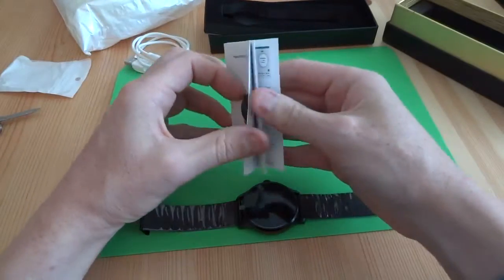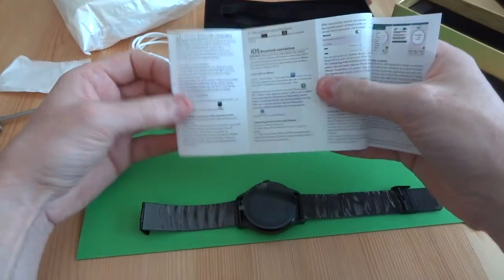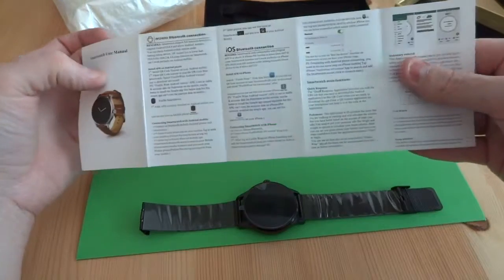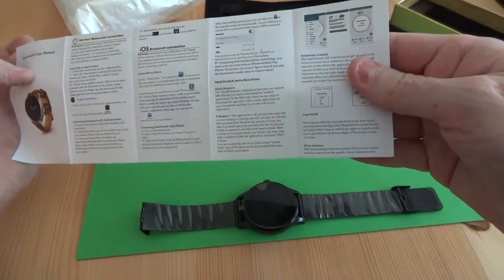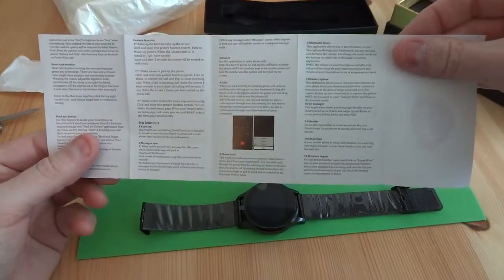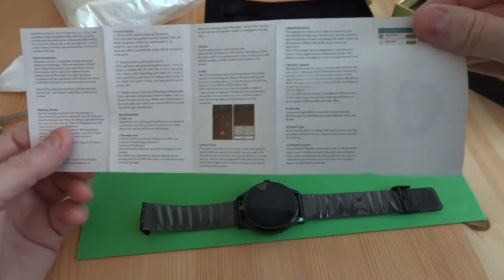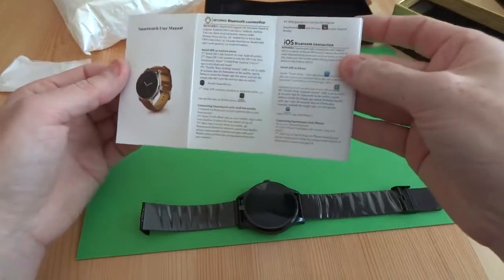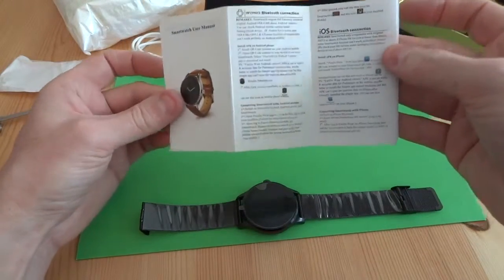Then you also get a small instruction leaflet. It's all in English — they specifically sent the English version because it's for somebody from England, of course.